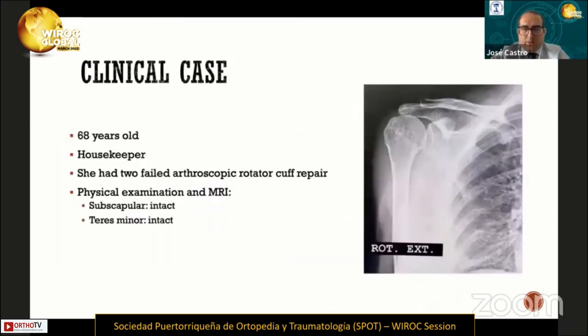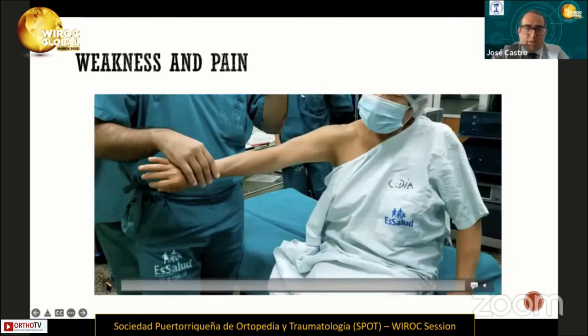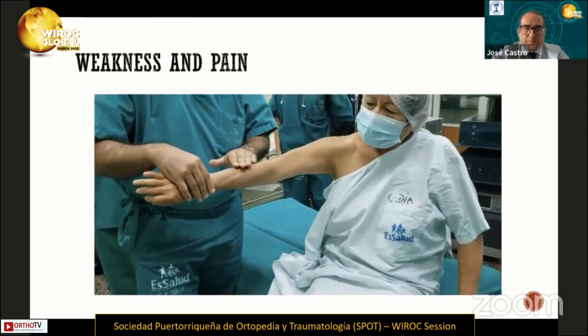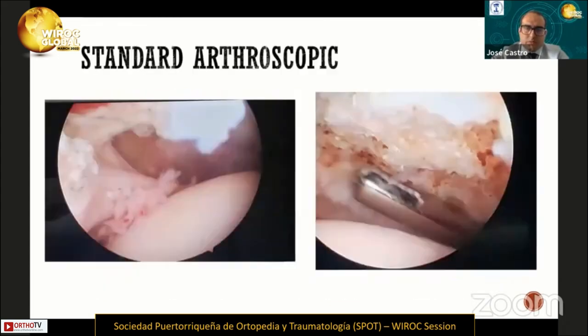Let me show you some cases using this technique. This is a 60-year-old female housekeeper who had two failed arthroscopic rotator cuff repairs. During physical examination and MRI, we found subscapularis and teres minor intact. The X-ray shows minimal osteoarthritis. She had active forward elevation over 90 degrees, with weakness and pain as seen in the video. In this case, we proposed a subacromial balloon and started with a standard arthroscopic approach.